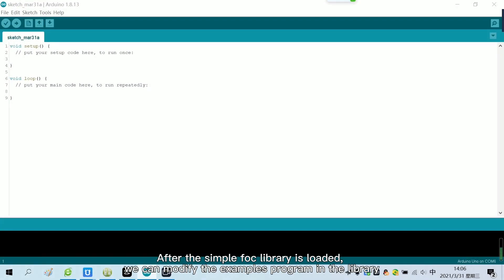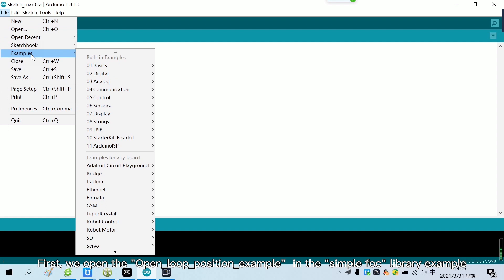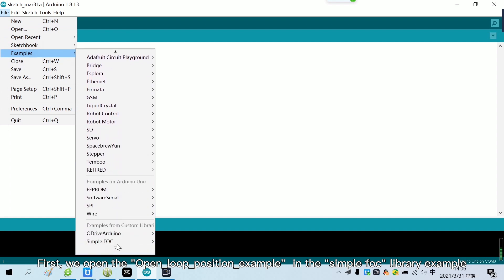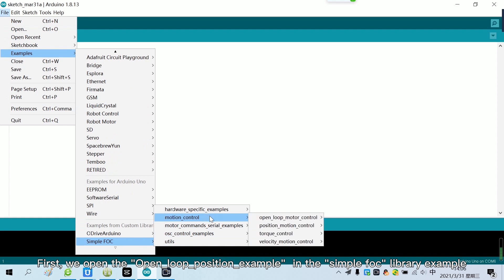After the SimpleFox library is loaded, we can modify the example programs in the library. First, we open the open-loop position example in the SimpleFox library examples.